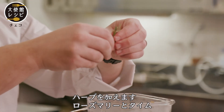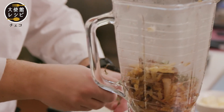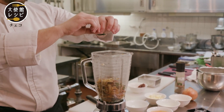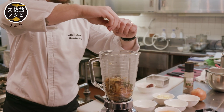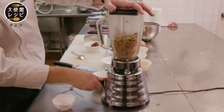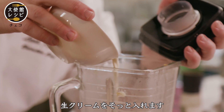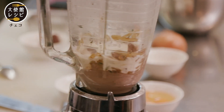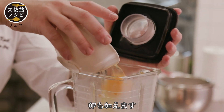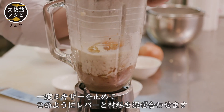And we put it to the blender. We use the herbs like rosemary and thyme. Now we start the mixing, and slowly add the cream and the egg.